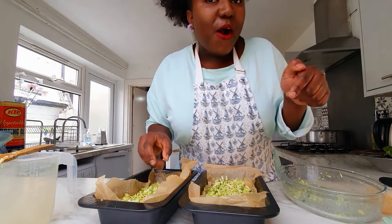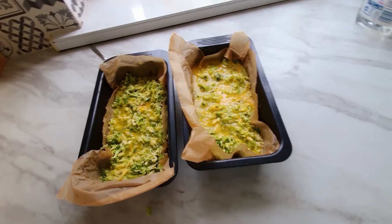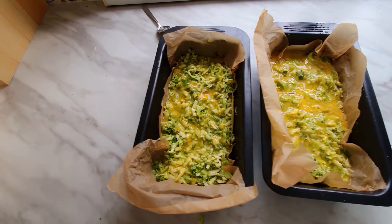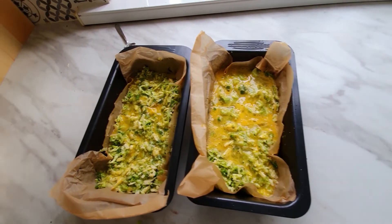Let me show you — this is how everything looks, and it's time to get them in the oven. Then we'll see the result.